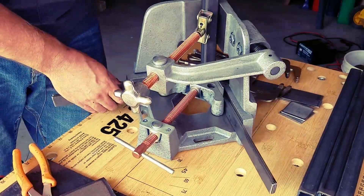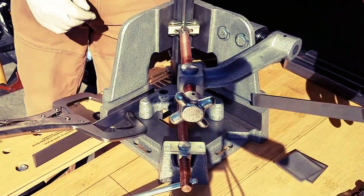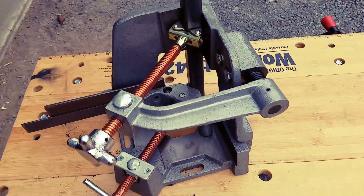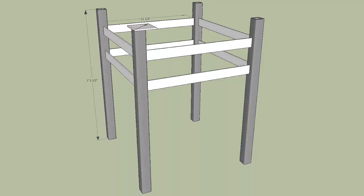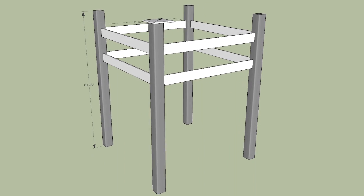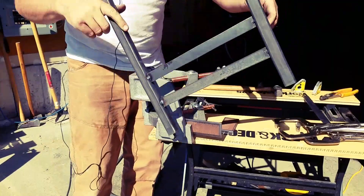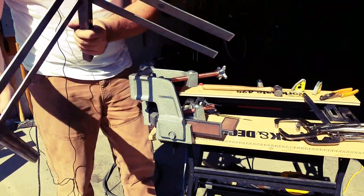Hi everyone, welcome to my video. In this video, I'm going to show you how I set up a project with my 3-axis welding clamp. The video also includes the steps I took in creating this small table. If you're new to my channel, consider subscribing. Comments are welcome, and have a look at the section below — this is where I add extra details for the video.